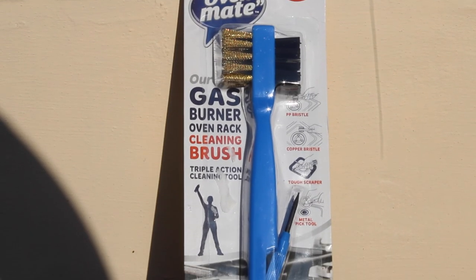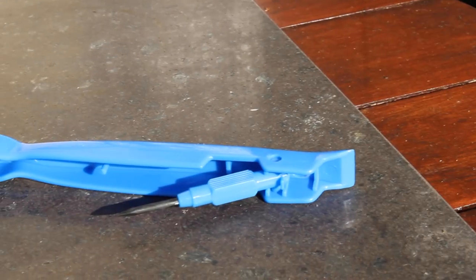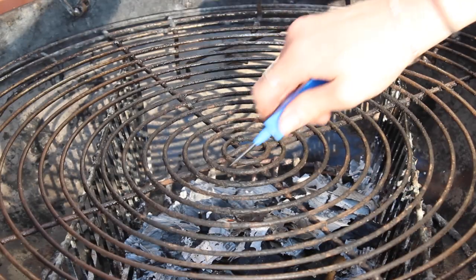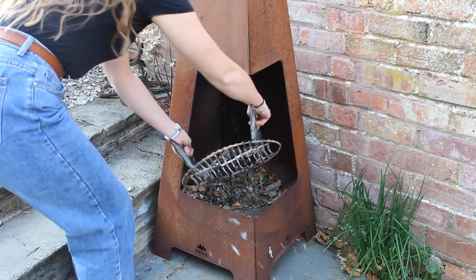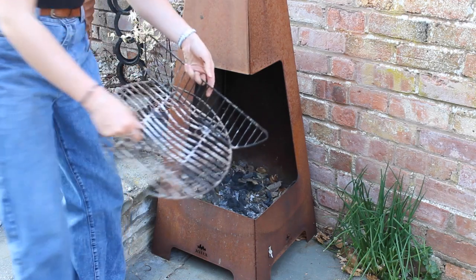Any wire brush will do the job, but we recommend a multi-use one like this one from OvenMate. As well as the wire, it has a polypropylene brush on the other end, which will come in handy later on, and a metal pick tool for getting into those tiny nooks and crannies. Tip away any leftover ash from the base into a bucket, as it will collect moisture and be harder to clean if left.